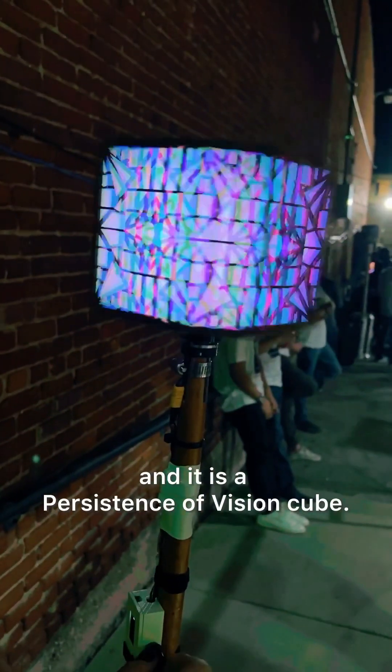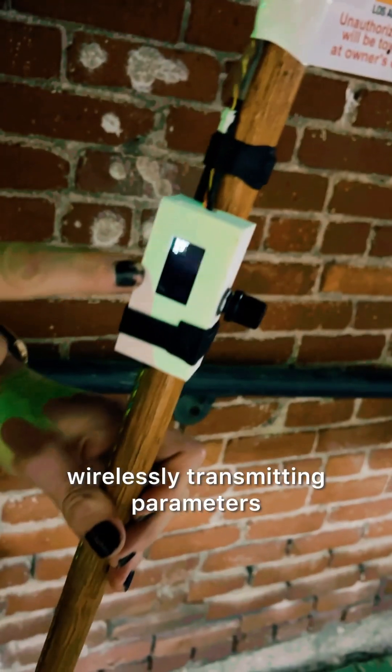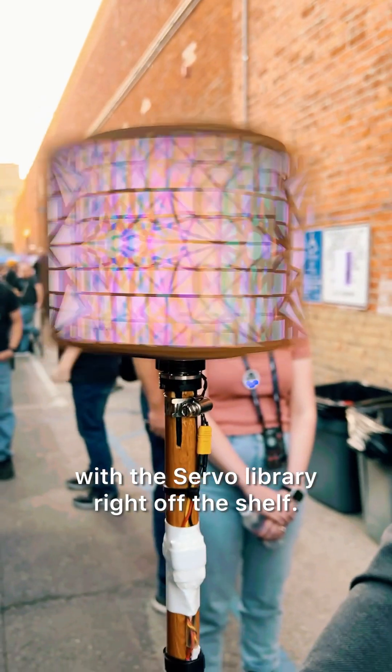This is MeltiCube, a Persistence Division Cube. It's an ESP32 wirelessly transmitting parameters and controlling the motor speed with the servo library right off the shelf.